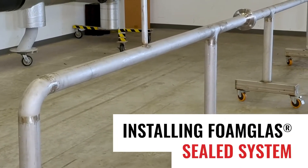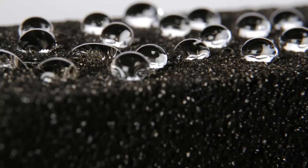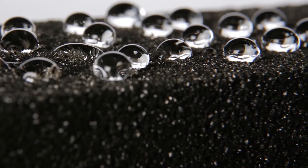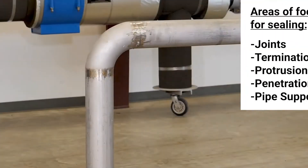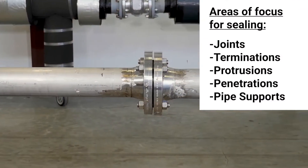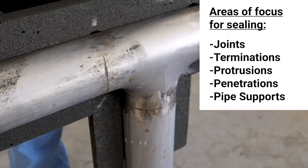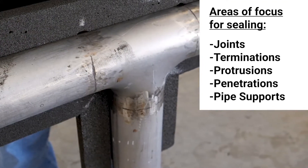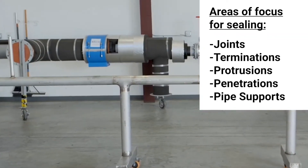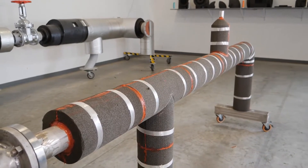Where corrosion under insulation is a concern, extra care must be taken to help prevent water from entering the insulation system. Since cellular glass is an impermeable insulating material, areas to focus on for potential water entry are at joints, terminations, protrusions, penetrations, and pipe supports. Proper sealing at these areas is key for the long-term protection of the pipes and success of the insulation system.